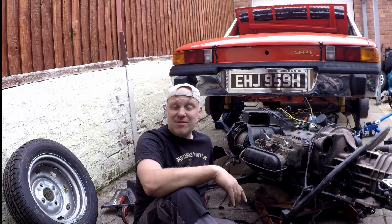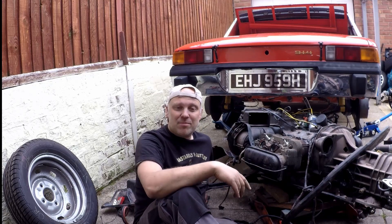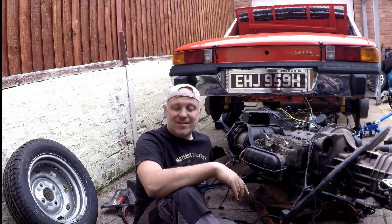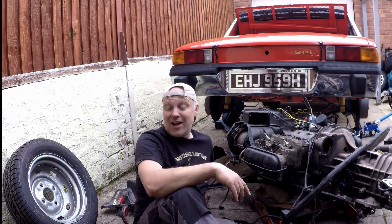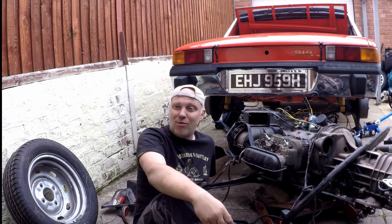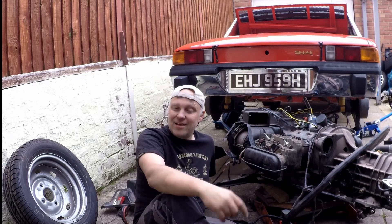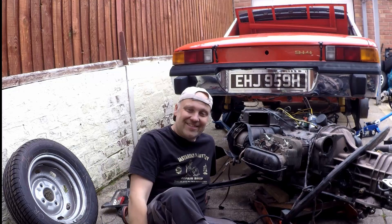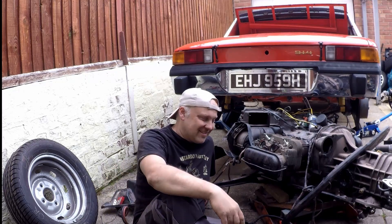If you want to see when that comes out, subscribe now, tap the bell notification, share it with somebody else if you know they're into this sort of stuff. Even though I'd much rather be messing around with water cooled — the camera's currently sat on a Mark 1 Golf which I also want to be messing around with, and there's a Corrado TDI engine swap I want to get finished and back on the road. So thanks very much for watching — bye!